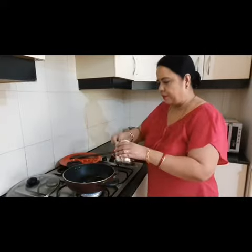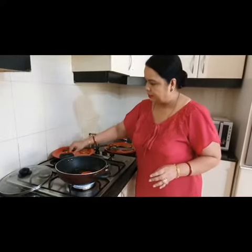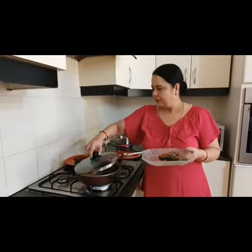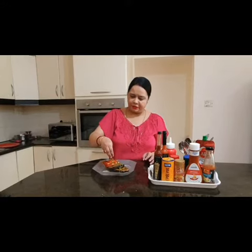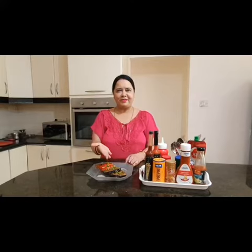We put in some more oil. It's done and let's do the plating. Decorate it with a little fresh coriander leaves. My stuffed brinjal and stuffed bell pepper is ready and you can enjoy with all the sauces. Thank you.